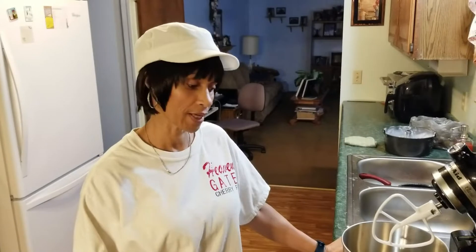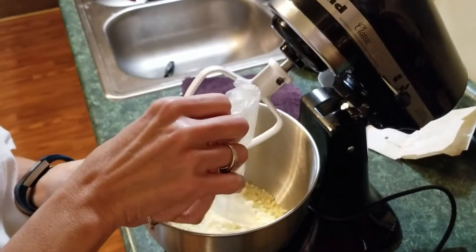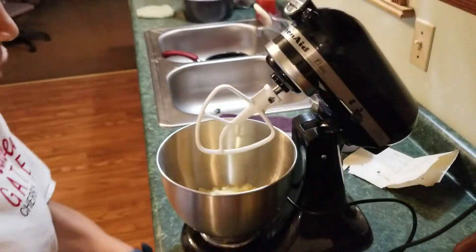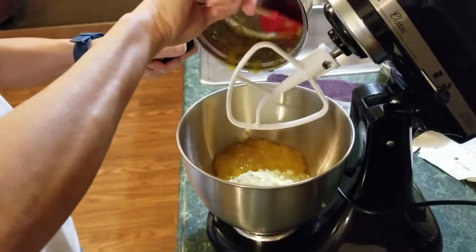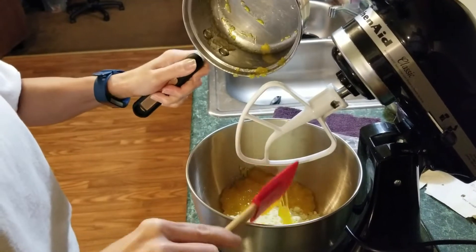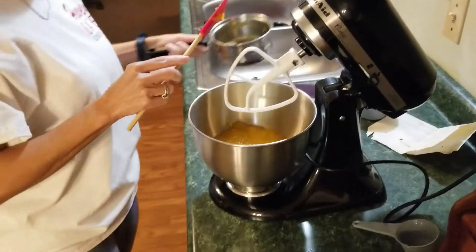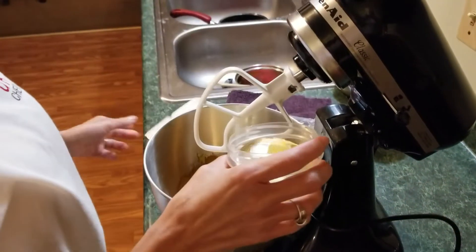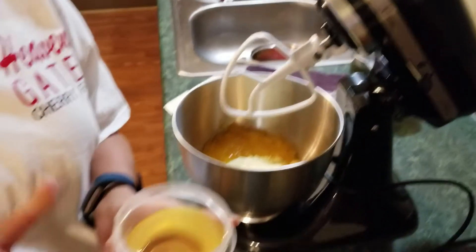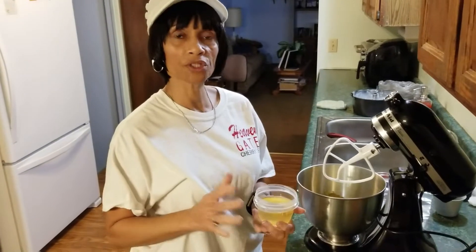Now we're going to mix the ingredients for the cake. First take your Duncan Hines Lemon Supreme cake mix and put it into your bowl, then add your Jello — it just needs to be cool, not hot, just not really warm anymore. Get all that Jello down into your bowl. Then add two-thirds cup of oil — I measured one-third cup twice to make sure that's correct. I'll add the full recipe in the comments so you can double-check.